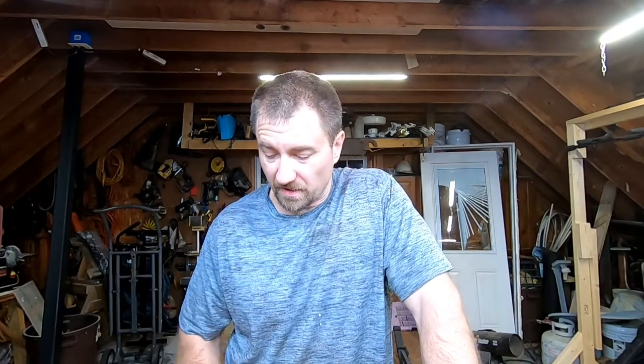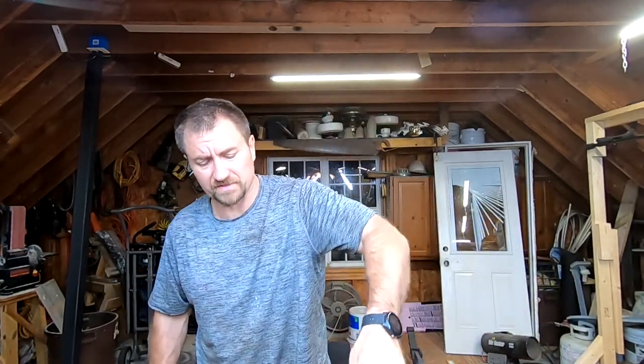Let's figure out why this thing just pisses gas all over you. The main things you're going to need are Torx screwdrivers. The main tool you'll need is your T-wrench, because we need to get this bar off. In case you have never taken a bar off of a Stihl before, let me show you.